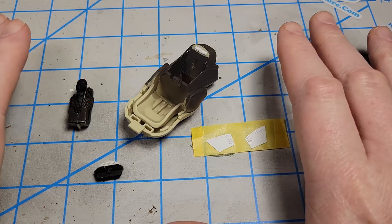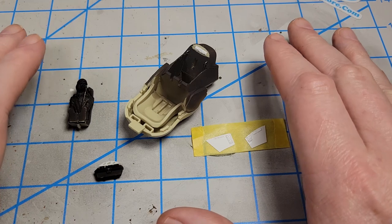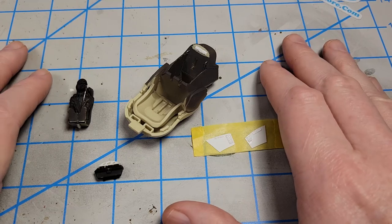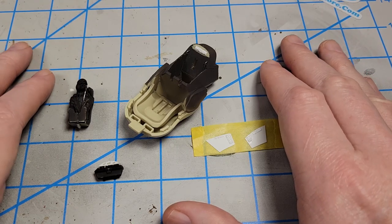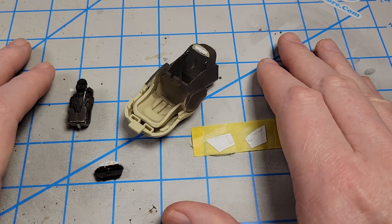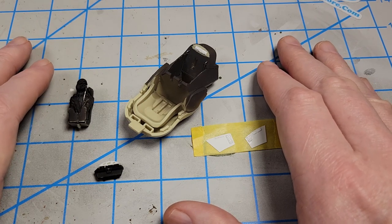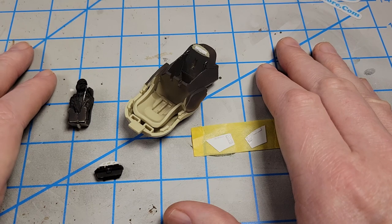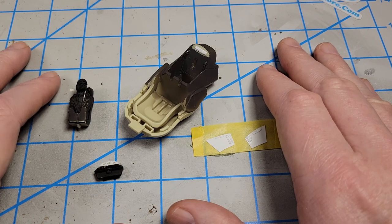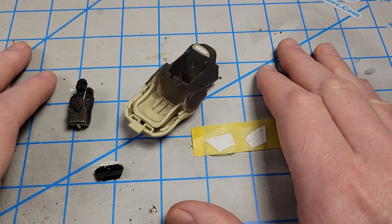In the previous video in this series I took a look at just some basics of scratch building detail. While it was specific to this model, as I said in that video the techniques were generic enough that they could be applied to any model. The basic premise is: you figure out what you want to put in, you start cutting shapes, you start sticking them into the model, and the more you do it the more experience you gain.